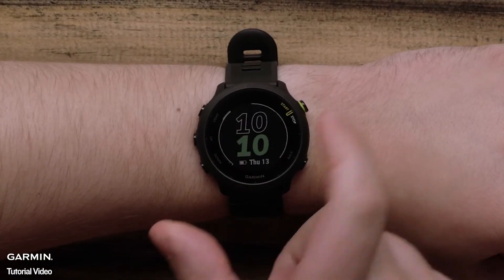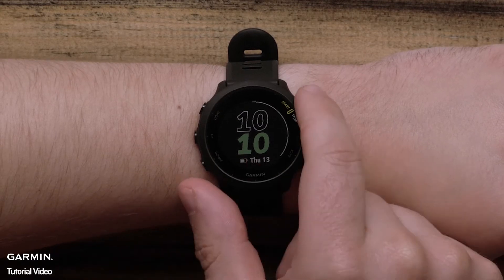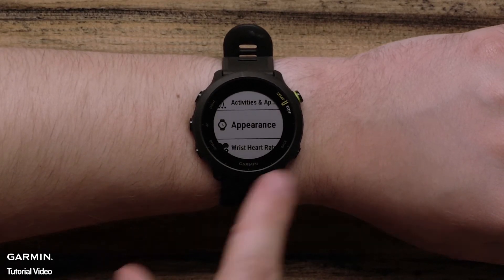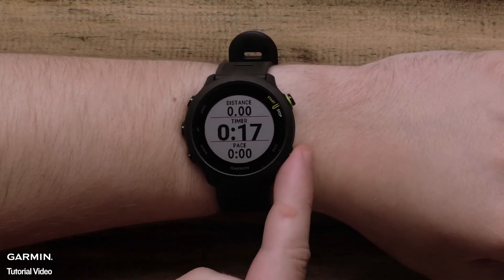On the top right is the start/stop button. In addition to starting, pausing, and stopping timed activities, you will use it to make menu selections. On the bottom right is the back button. Pressing it will return you to the previous screen. During timed activities, you can press it to mark a lap.